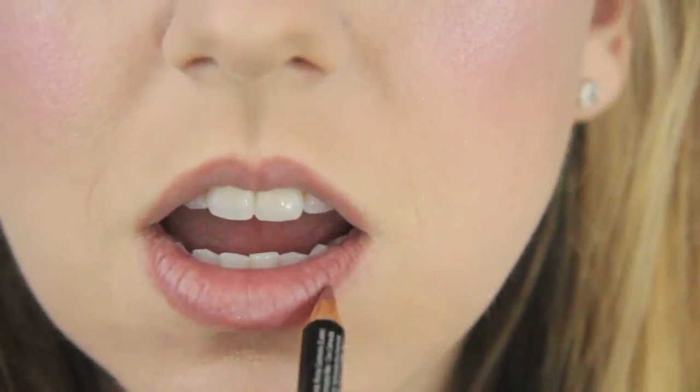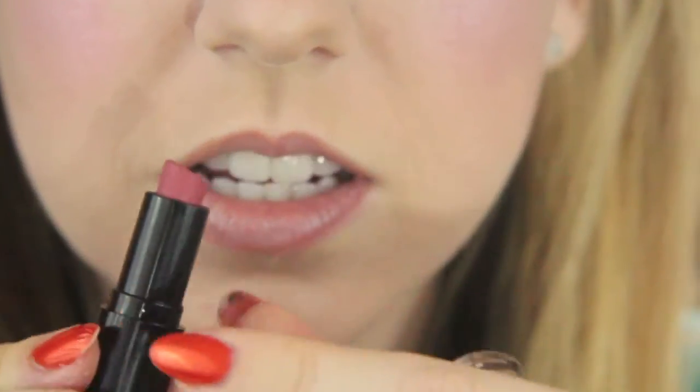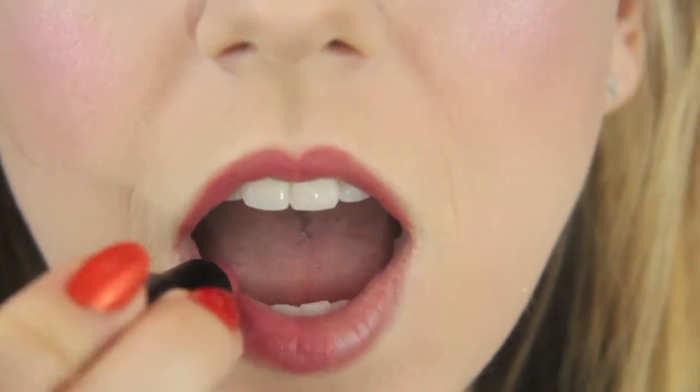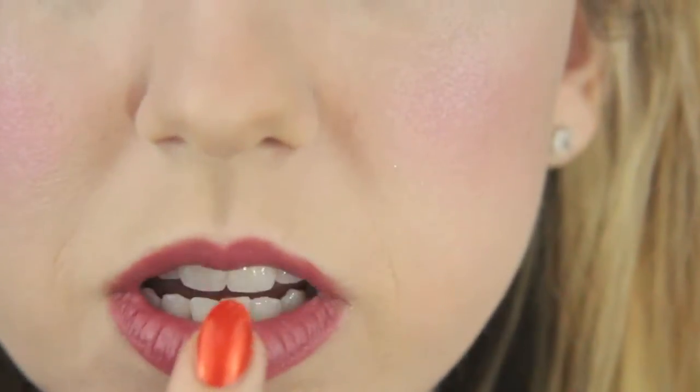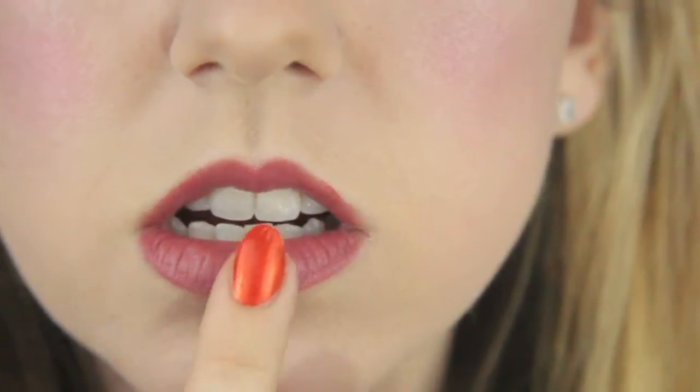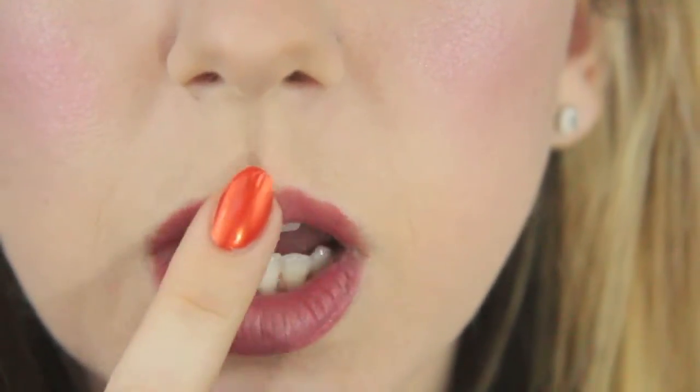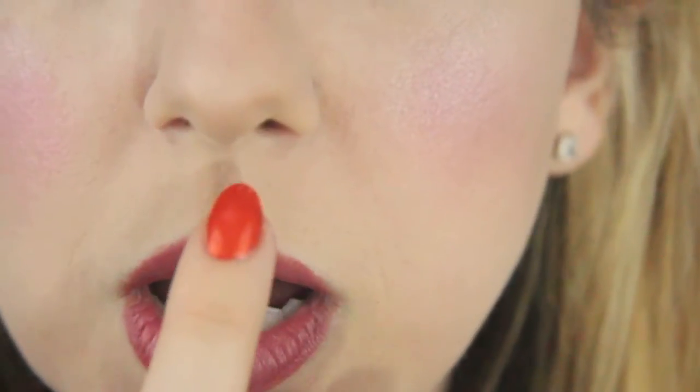Now I'm doing my lip liner — it's by NYX, called Natural, shade 810. Next I'm going to apply the lip color. The last thing I'm going to do with my lips is use the same Platinum Gossamer and pat a little bit in the middle to create shimmer and a little bit of fullness on the top and bottom, and also right up here above the lip.